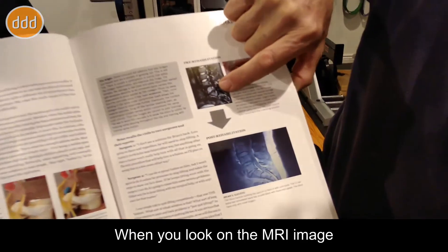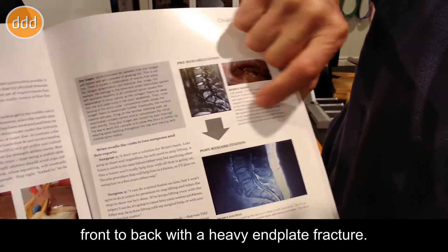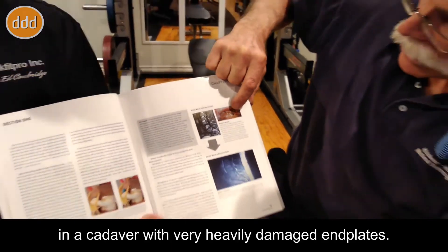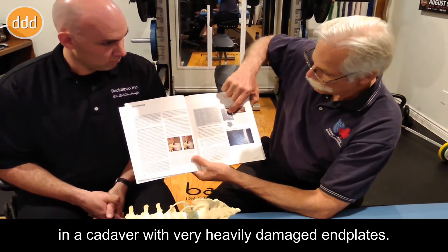When you look on the MRI image, you can see the sacrum has been split front to back with a heavy end plate fracture, and that's what the split looked like when we created that damage in a cadaver with very heavily damaged end plates.